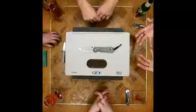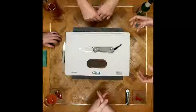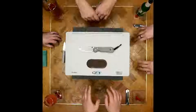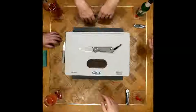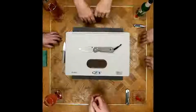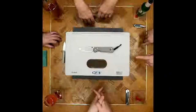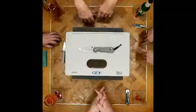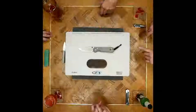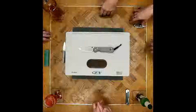Before we get into the steel history, we should talk about how this knife came to be — with Mr. Chris Reeve himself. Not born in the USA; he's originally from South Africa. He grew up and became a tool and die maker, which is where he got all his expertise for making such excellent cutting tools with incredible precision.